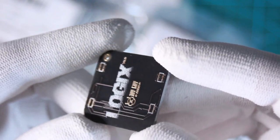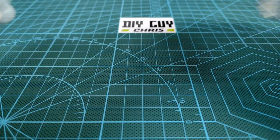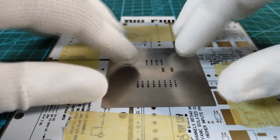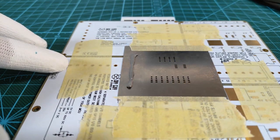I brought my solder paste and spatula and prepared the tags for solder paste deposit. Since all the tags have the same size, I repeated the same process to deposit solder paste on each one.